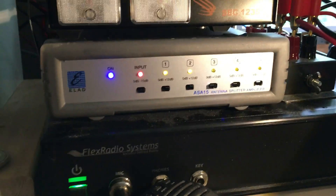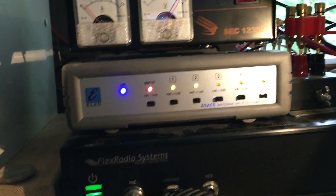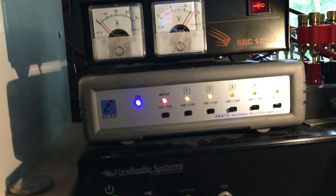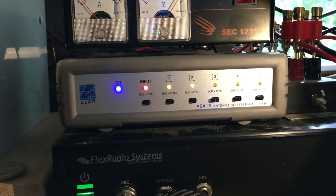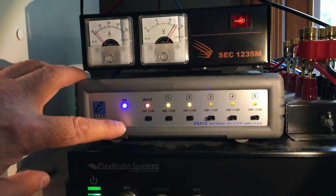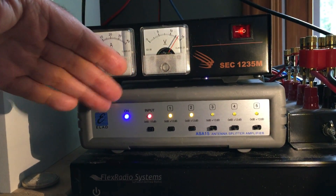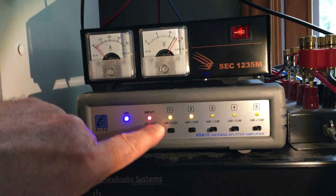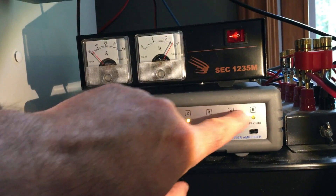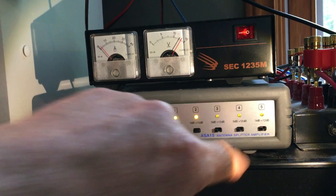So here it is. Just received this today — this is the ASA-15 from ELAD. It's basically got SO-239s: one, two, three, four, five, six of them. One input, five outputs.